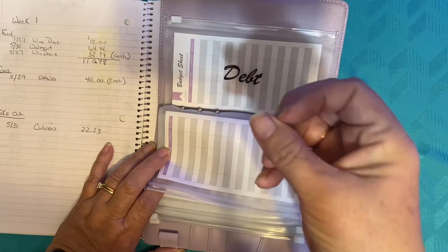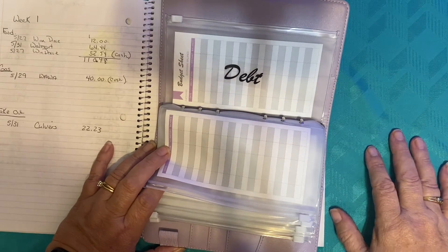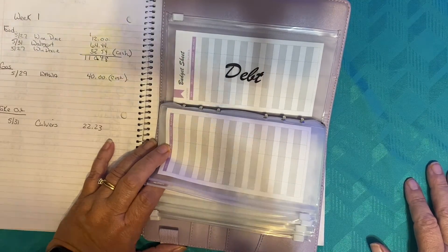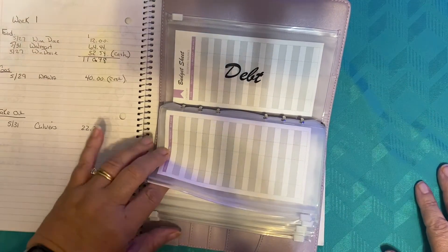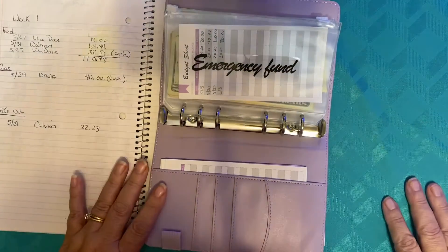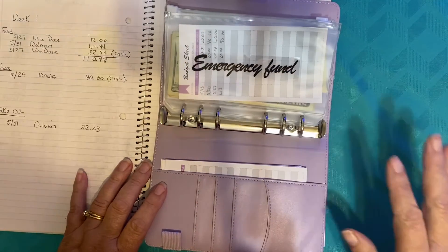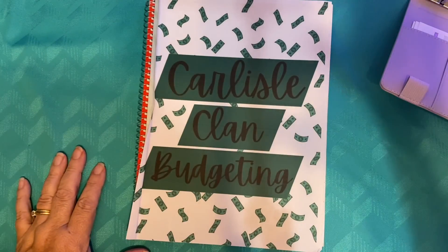Make sure you hit subscribe and notification so you can see when all the new videos are coming out. I'm going to have a whole separate video on our debt snowball — how we're attacking it and how we track what we owe so we can set up a whole thing for debt snowball. Thanks for coming for week two, looking forward to getting week three set up and getting my virtual envelopes done. Thanks for coming everybody and have a terrific day! Bye-bye.